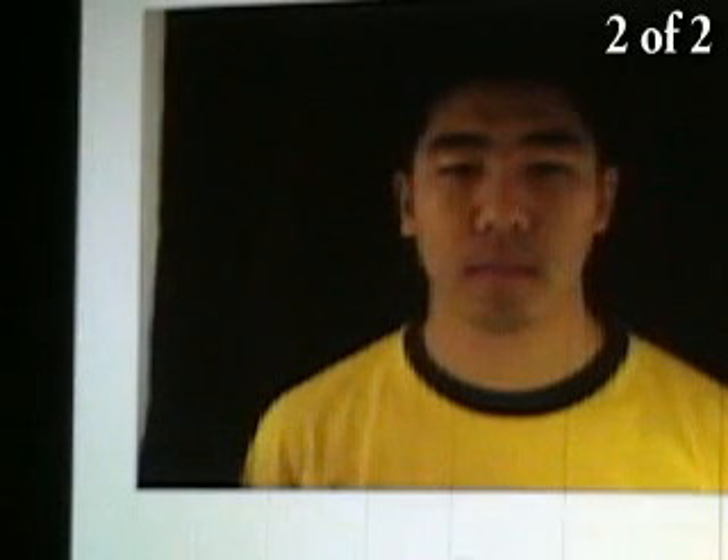Another interesting thing you can do with a projector is to throw an image of yourself onto yourself. I'll take a snapshot of myself, capture it, edit it into Adobe Premiere Pro, and throw it through a projector out onto a wall, and that will enable me to stand in front of it.